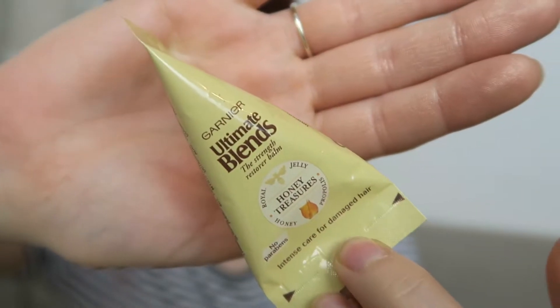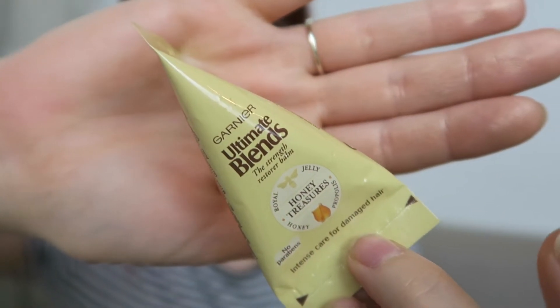I've got my little leaflet which says what exactly is inside the box, but as you all know from watching these videos, I don't like to know — I like to just see what's inside. The first thing I'm pulling out is something by Garnier: the Honey Treasures Ultimate Blends Strength Restorer Balm. This hair mask harnesses the hydrating properties of honey to leave hair nourished and glossy.